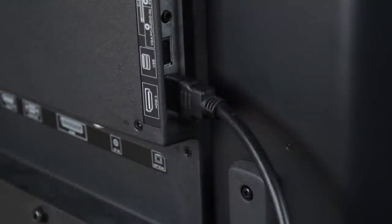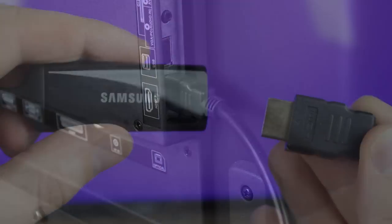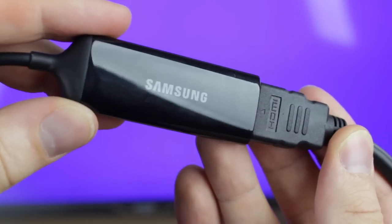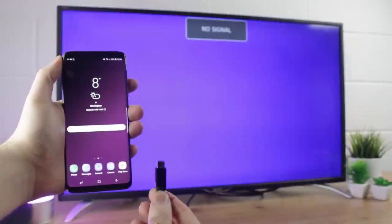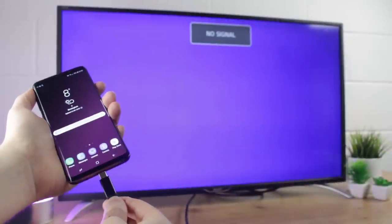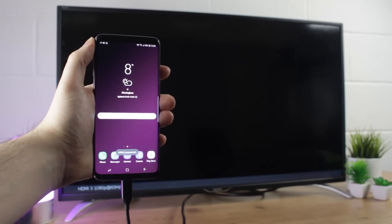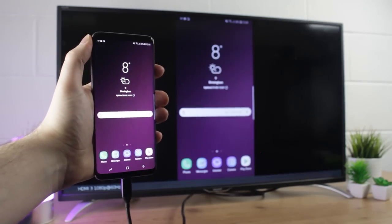Once you have the adapter to hand, all you'll need to do is connect your HDMI cable into your TV, then the other end into the adapter's HDMI port like so, before then plugging the USB-C connector into your phone. This will then trigger your TV or monitor to mirror your phone, allowing you to show off anything and everything on your phone with no limitations.